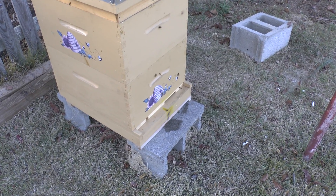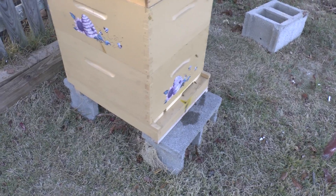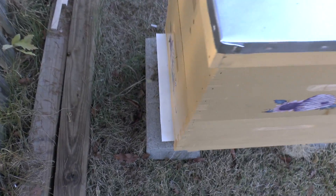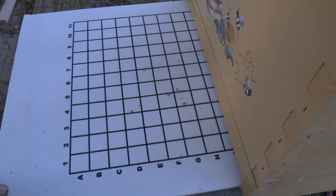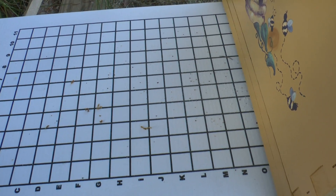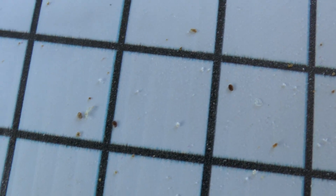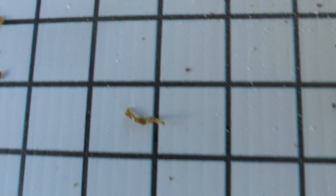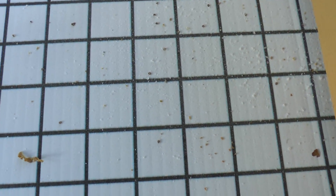It hasn't been but maybe 10 minutes since I've done my varroa mite treatment, but curiosity got me. I want to show how fast this stuff works and how effective it is. It hasn't been but 10 minutes — look at the varroa mites that are already killed. And it's just been 10 minutes. I'm going to do an update video, but I'm going to let it stay in here for about 24 hours before I do another one. Just 10 minutes and I have like 15 to 25 varroa mites already on this board.